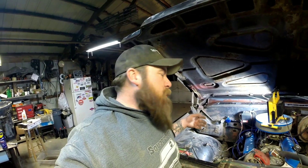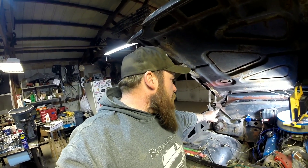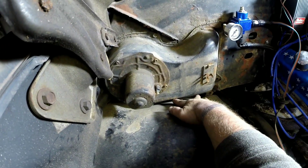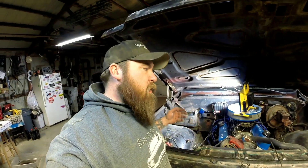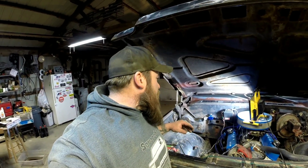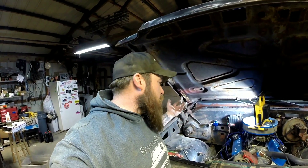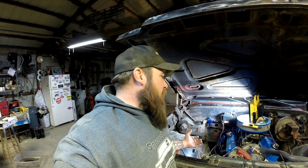Now if you're doing something like I am and removing the heater box on the outside, you unhook your wires and there are three bolts that hold it in. There's one here that's easy to get to, one down there that's pretty hard to get to, and another one back there that's hard to get to. It's a lot easier to get to them if your inner fender is out — and that's what I'm going to do, since I plan on pulling these inner fenders out anyway to shave a little more weight off the front end.